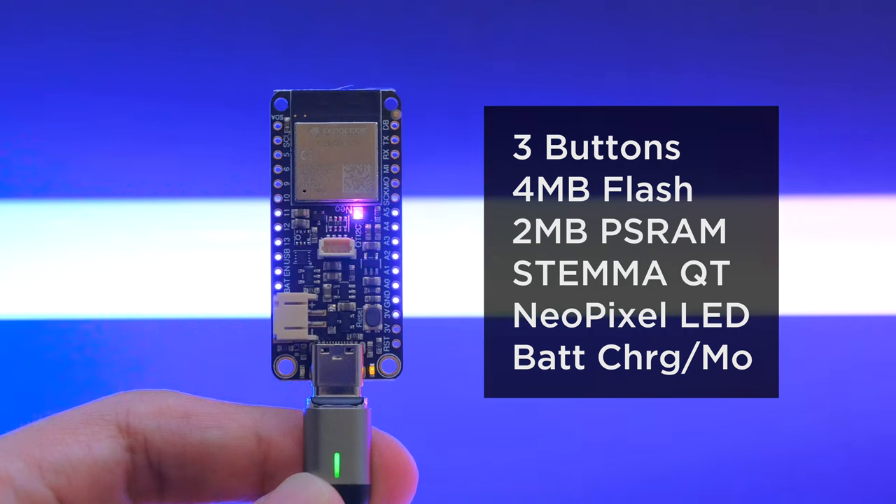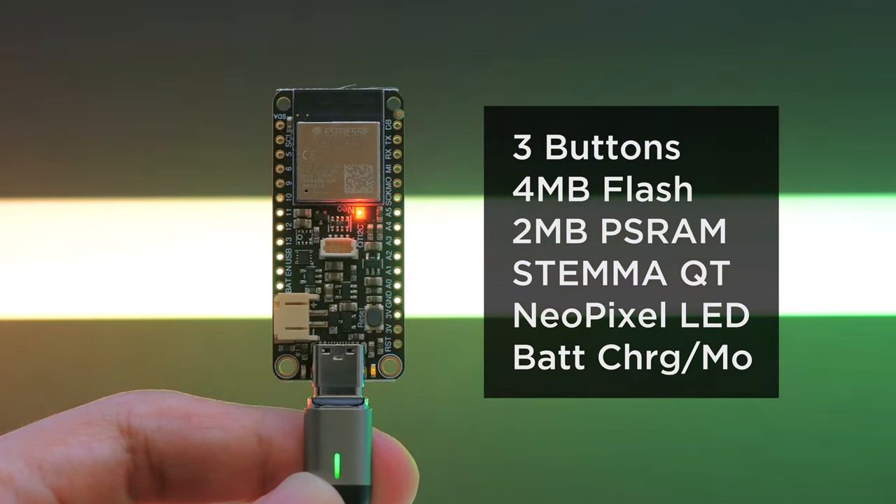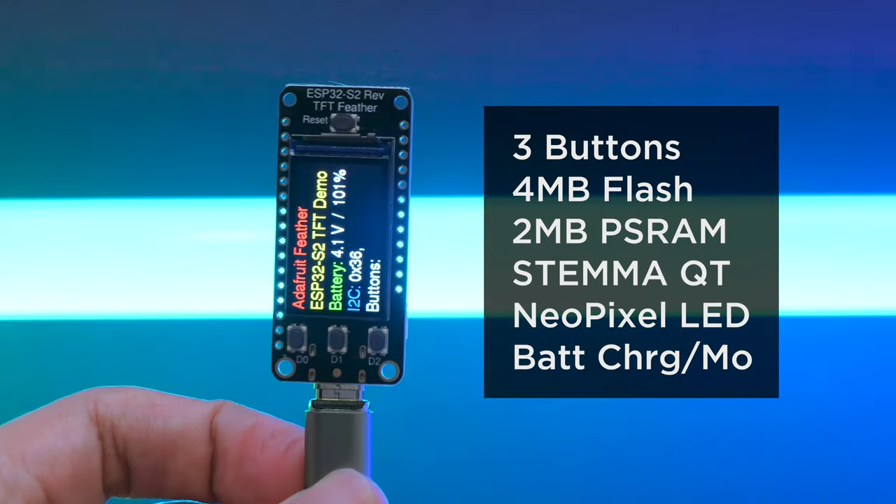This Feather features three buttons, four megabytes of flash, Stemma QT, NeoPixel LED, battery monitor, and charging for making portable IoT projects.